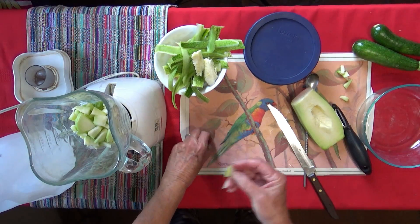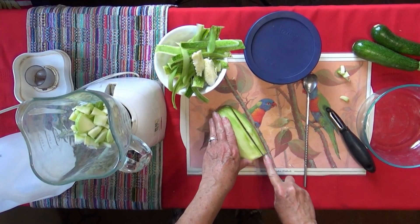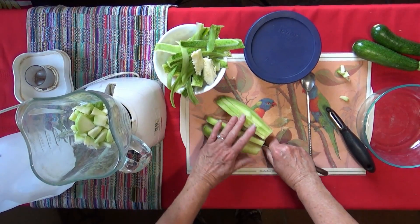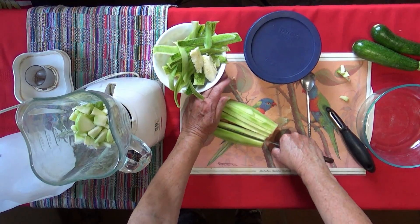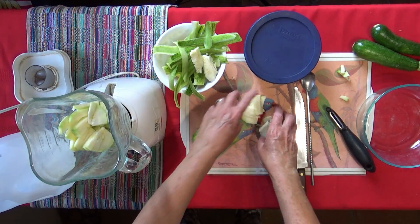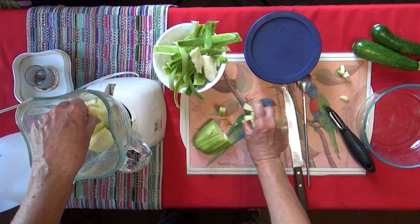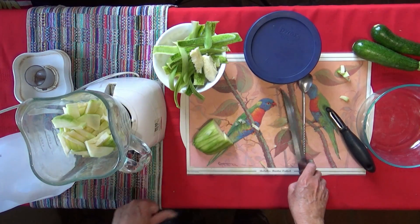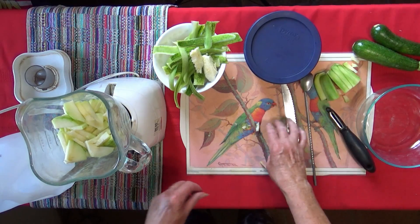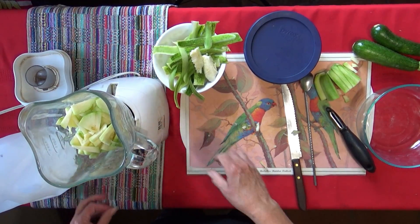We're going to save a little bit for the dog because she's waiting. The squash is very sweet — it has a sweet taste when you pick them right from the garden. When you buy them in the store, zucchini doesn't really taste like much, but when you pick them out of your garden it's amazing how sweet they are. Really, really sweet. I think that's enough — measuring wise it says about three cups of squash.